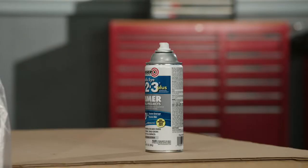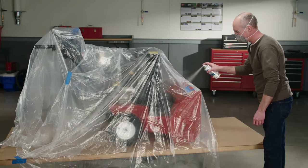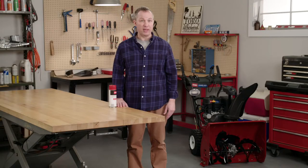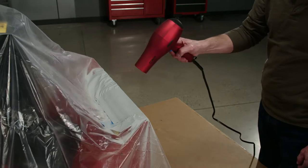Coat the bare metal areas with a sandable, lacquer-based primer. Hold the nozzle at least 6 inches away from your target area and apply the paint in light, even coats so you don't get any blobs or runs in the paint. Allow the primer to dry thoroughly between layers. You can use a hair dryer to speed up the drying process. Give the bare metal areas 3 to 5 coats of primer.